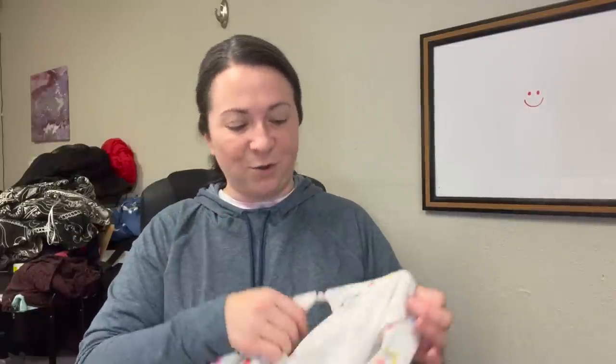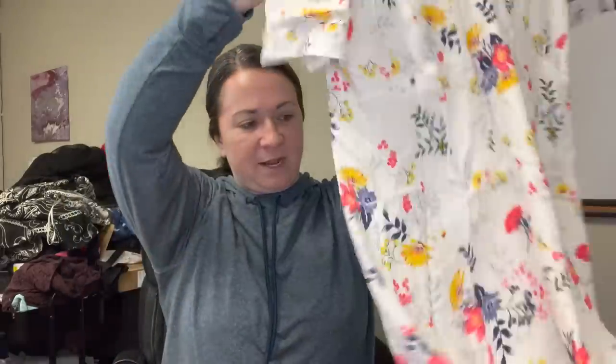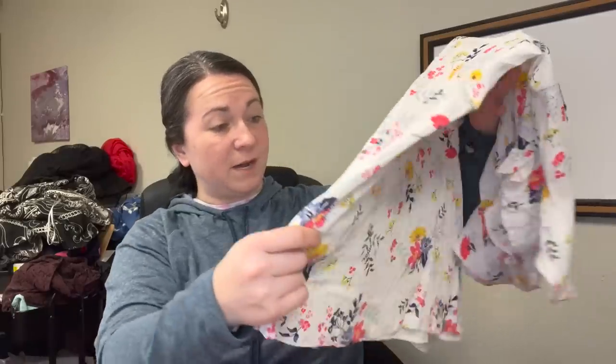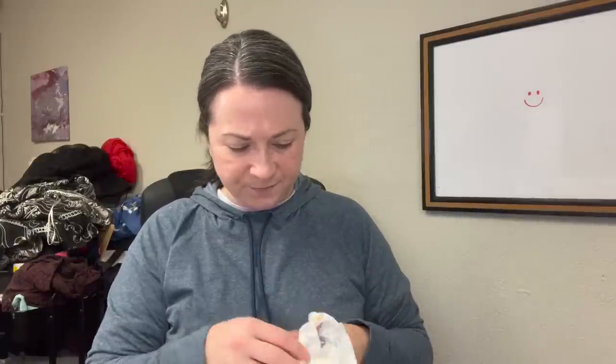This is a Lucky Brand dress and it's white, which concerns me that there's going to be staining or discoloration that I can't see under my crappy overhead fluorescent lights but will reveal itself under my LED photo lights. It looks to be in good condition from this angle, but the lights will reveal everything. If it's in good condition, I could maybe get like $20 to $30 for that.